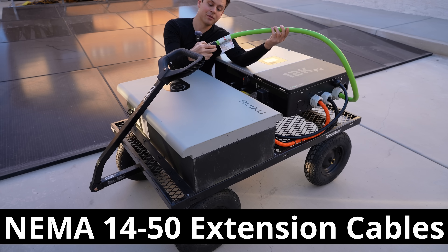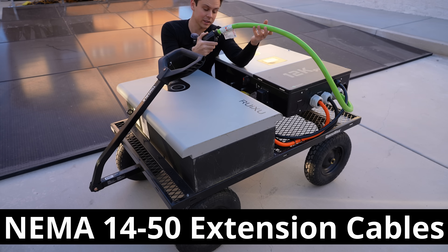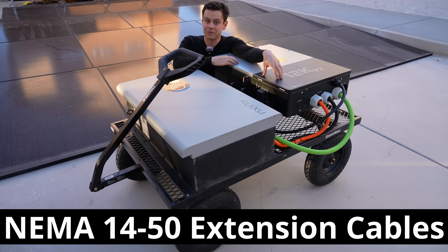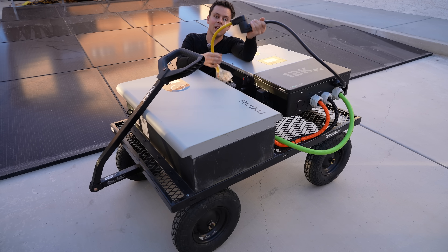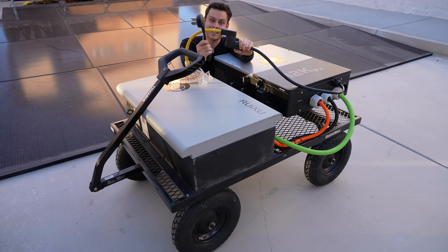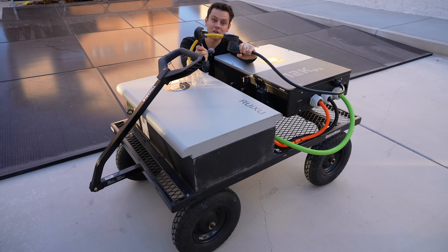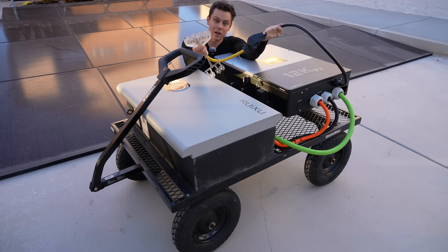I added a NEMA 14-50 for the AC input so I can charge from the grid very quickly. The continuous output of this inverter is 8,000 watts, so I used a smaller NEMA 14-50 and an adapter so I have some traditional outlets to plug in small appliances. This is very convenient — you can plug in welders, power tools, or whatever you want.